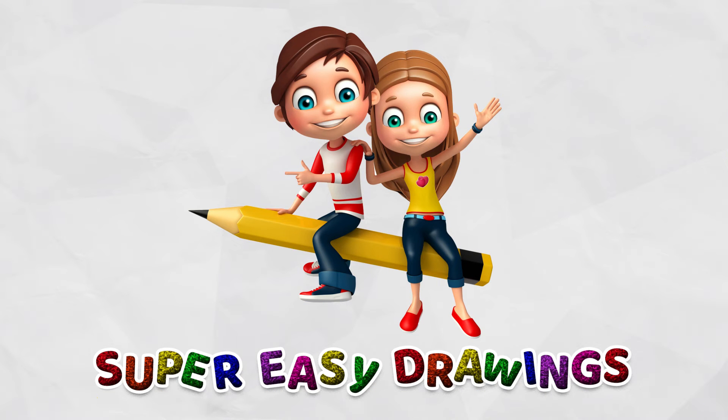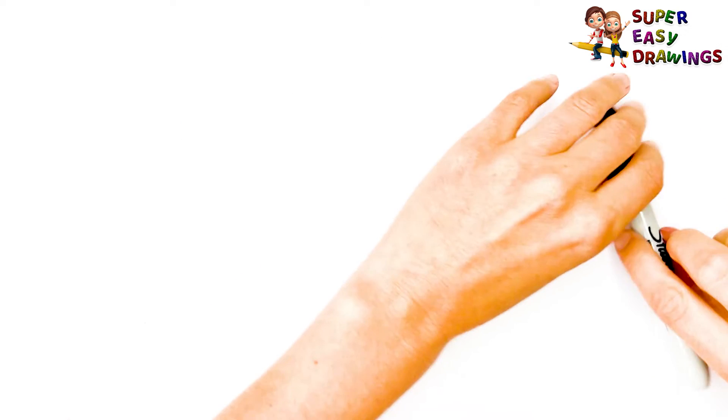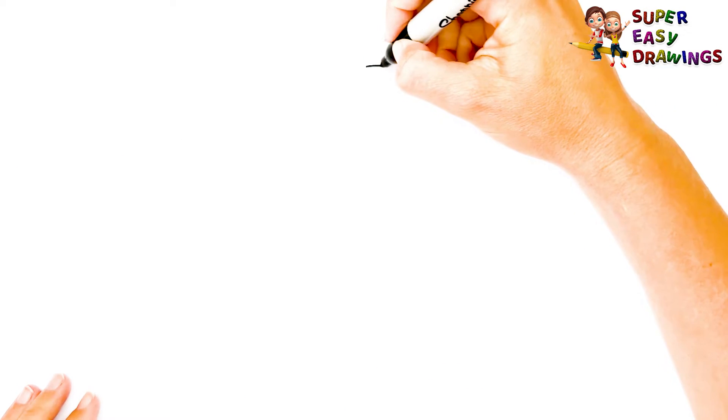Super Easy Drawings. Hello kids, welcome on Super Easy Drawings channel. Today, I am going to show you how to draw the sun, step by step. Let's start drawing!